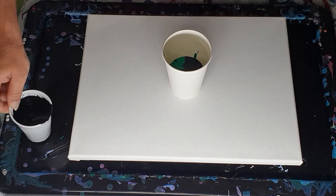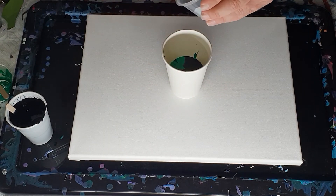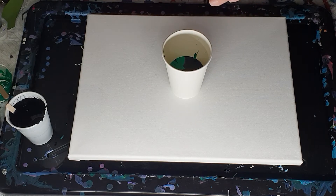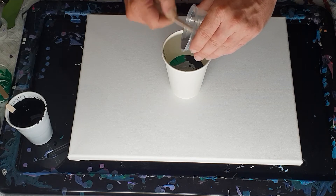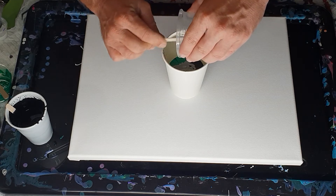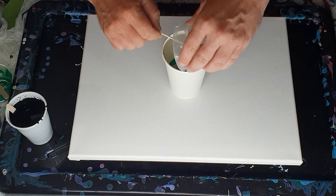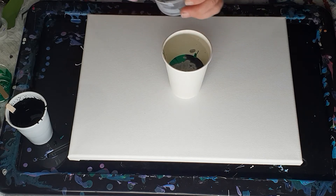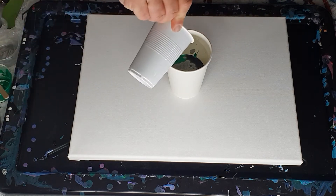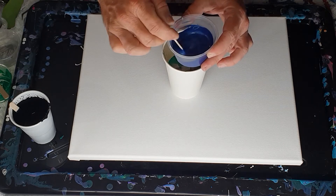Oops, I didn't actually even get it in the cup there! Then I'm going to put in just a little bit more black. Now I'm going to go to silver — again, give it a good stir, hold it up high, pour it in so it smashes into the paint, and scrape it out.